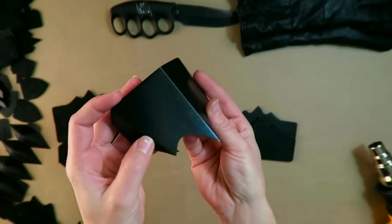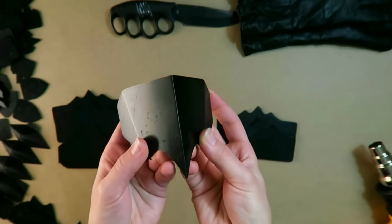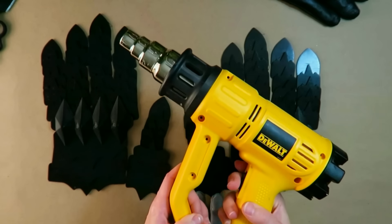On the back of the hand pieces, there's already a bevel printed into the piece, so once it is folded and glued into place with some semi-flex filament, we're going to have that nice even bevel with very little effort.